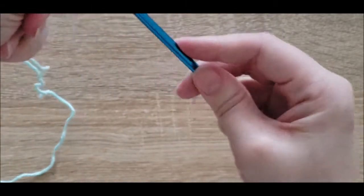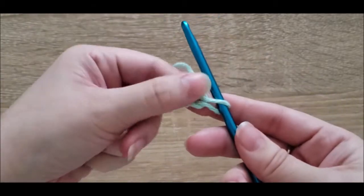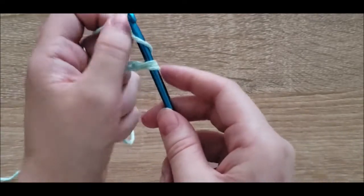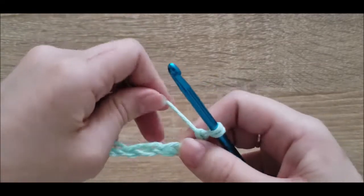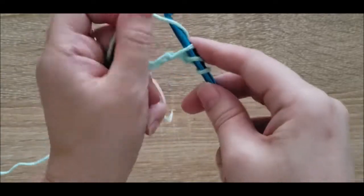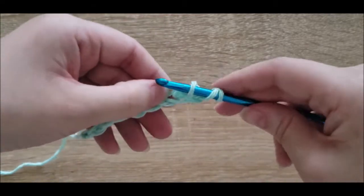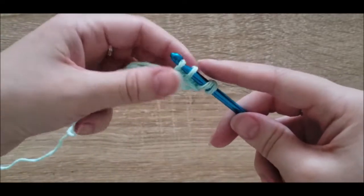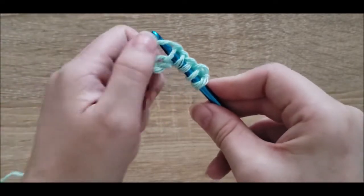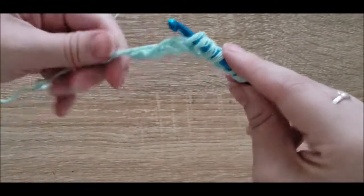I don't actually know how many times I went across here — this is just a demo — but the basics of Tunisian stitching is that you're going to skip the first stitch because it's already on your hook, then go into that second stitch straight through, wrap it around just like you did the first time, and pull through so you have two loops. Now go into the third stitch, wrap around your hook, and pull through. You'll do the same thing all the way to the end of your chain — go into four, wrap around, pull through; five, wrap around, pull through; six, wrap around, pull through. Don't miss any threads.